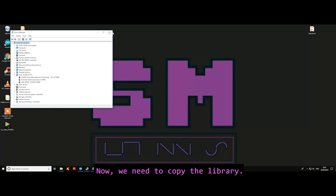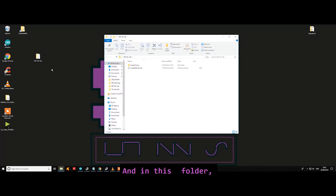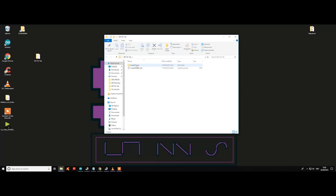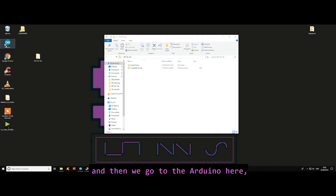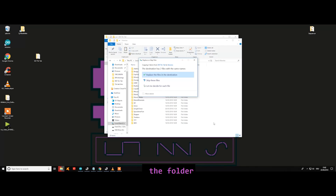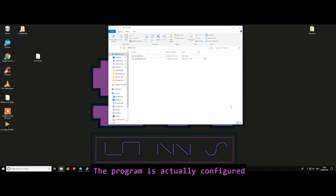Now we need to copy the library — I'll leave the download link for this folder in the video description. Inside the folder we have the library for the SimpleTimer. We need to copy this library into a specific folder so the timer can be used in Arduino. We copy the SimpleTimer folder, then open the Arduino file location, go to Libraries, and paste the SimpleTimer folder there.